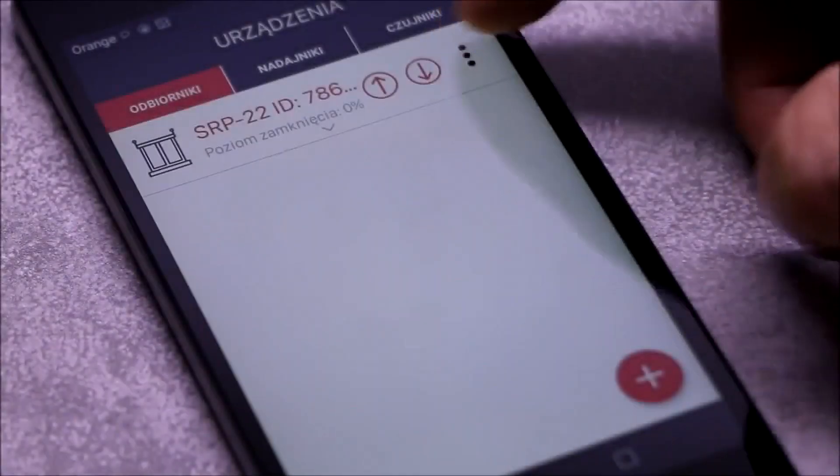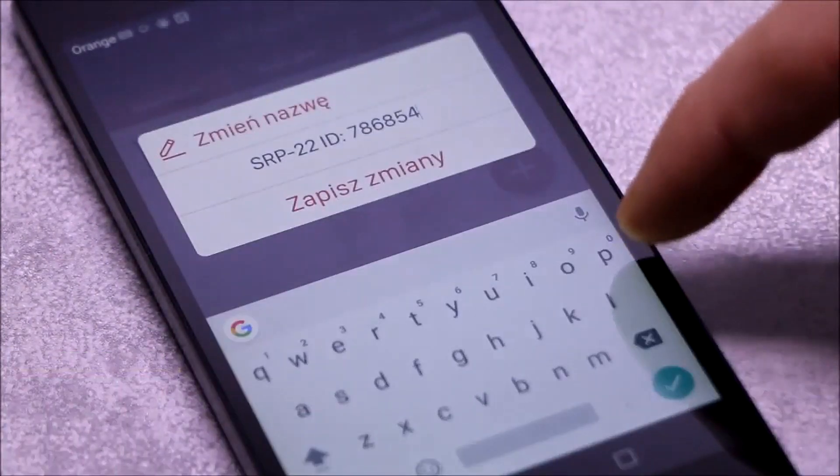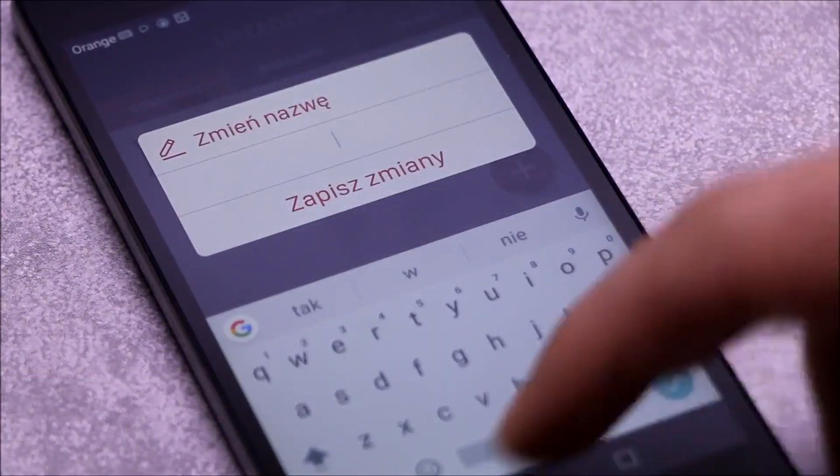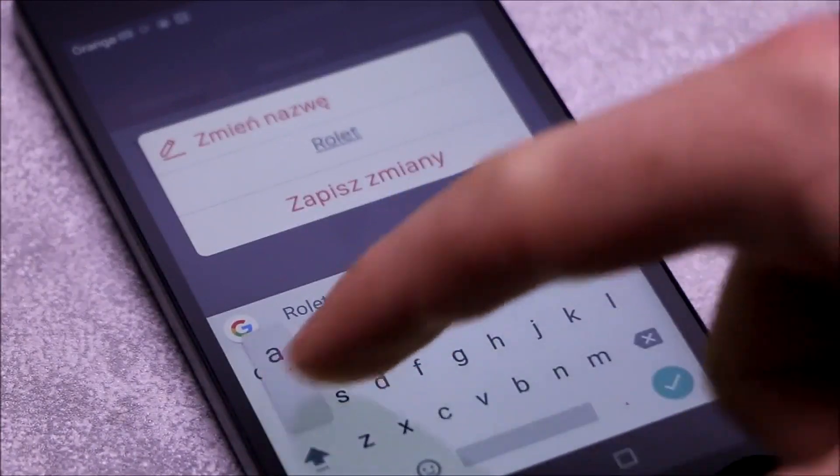Each paired driver can be appropriately named and assigned an individual icon, along with other configuration operations. The icon is selected only from the icons available in the application.